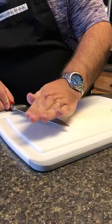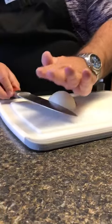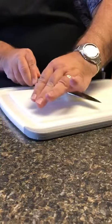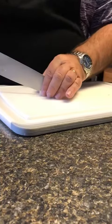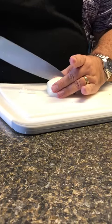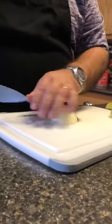Lay your hand flat. We're going to cut horizontally, almost through the onion. Then we're going to come from up top. The root holds the onion together.